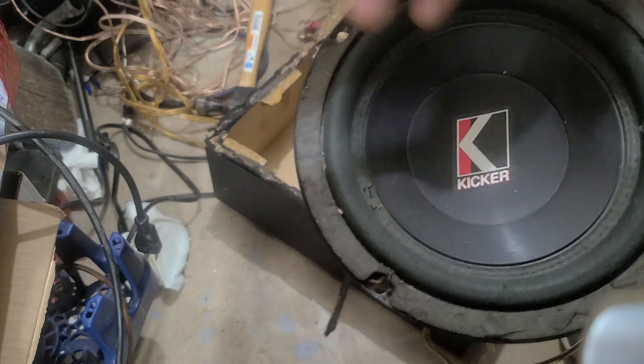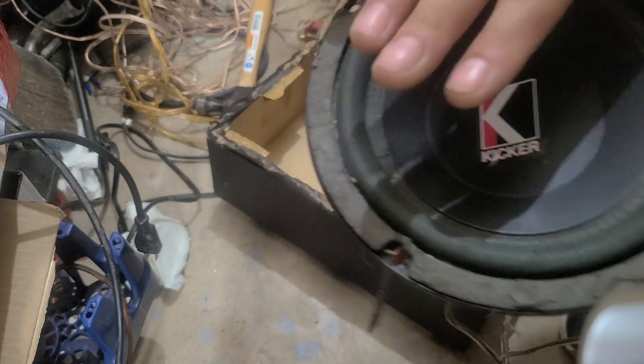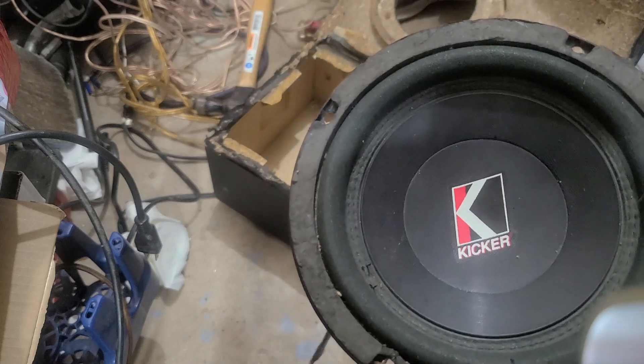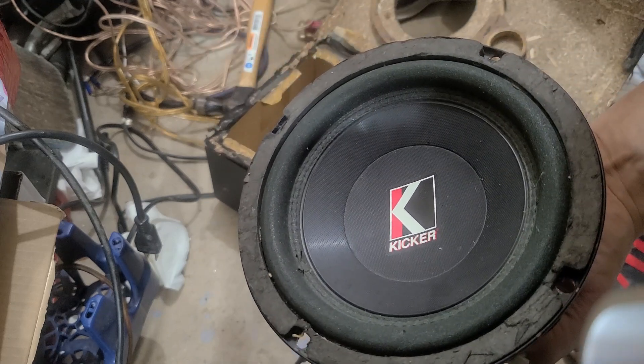Now let's find out what's inside this $100 Class D piece of Chinese gear. Here we go — let's pop the bottom off and look at the different screens.